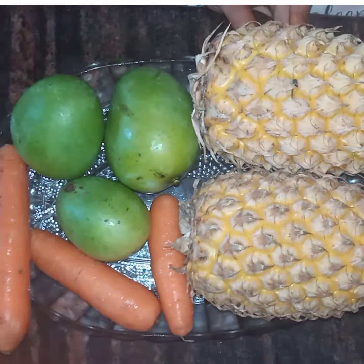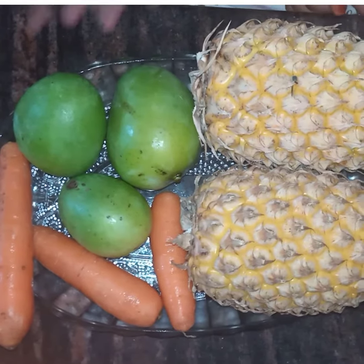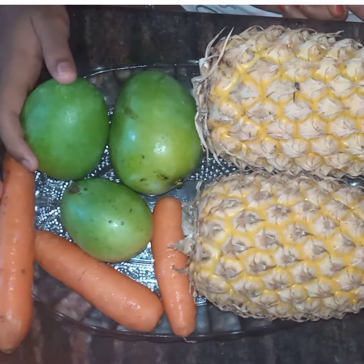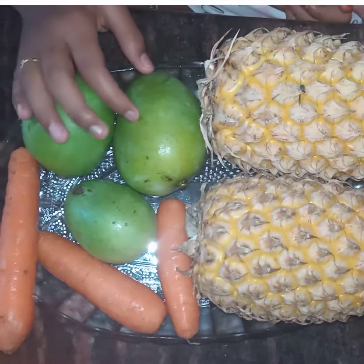Hi friends, welcome back to my channel. Today I am going to show you a recipe. If you are watching this video, please subscribe. Let's go to the video.